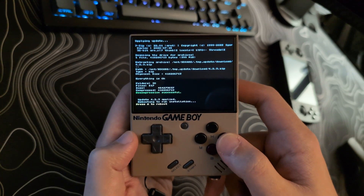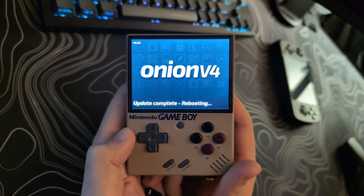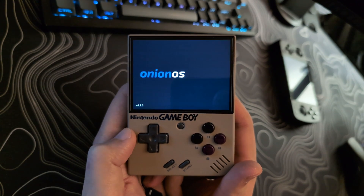This is where the install process will start. This will take a few minutes. Once this is done, it will reboot the system. And if you look at the bottom left of the screen, you will now see the latest update that has just completed. And you are done.